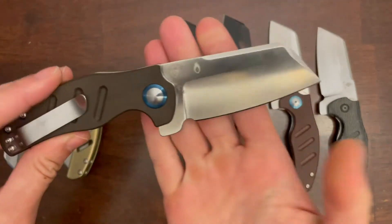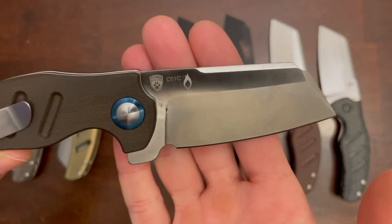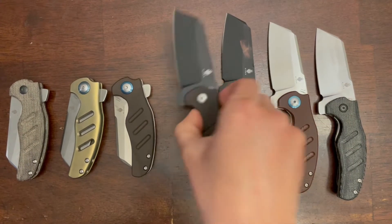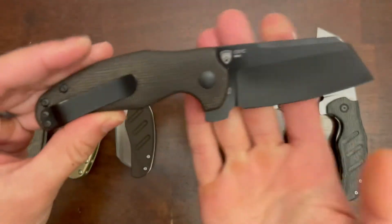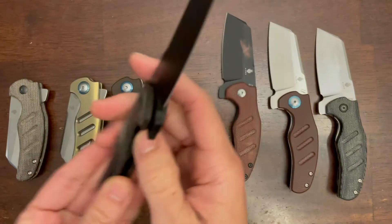This one here is a Going Gear exclusive. It's a satin finish 154CM blade and there's also green micarta scales on this one. Here's another Blade HQ exclusive with a black coated CTS BD1N blade and green micarta scales.